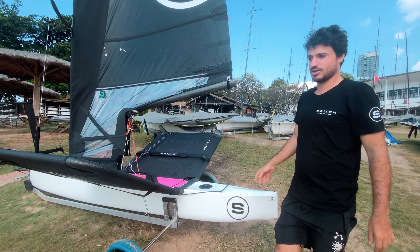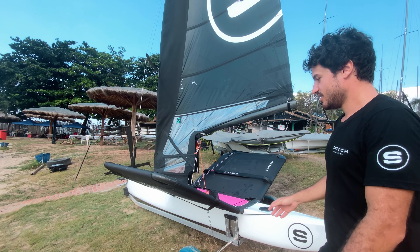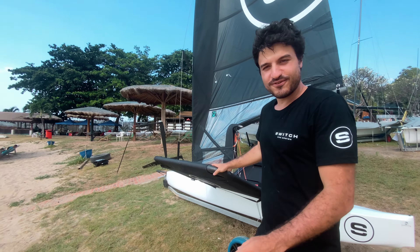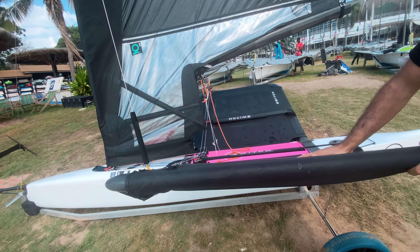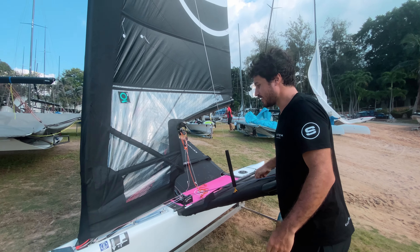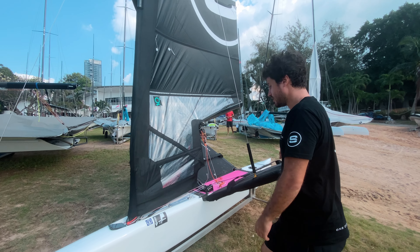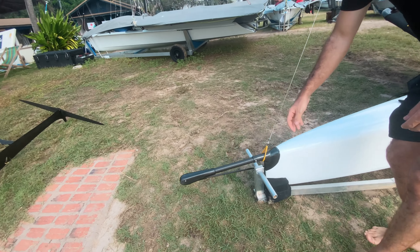The first thing is that it doesn't have a gantry. The gantry is integrated inside the hull, so that helps quite a lot with takeoff. We have really good takeoff speeds with every rig, which I'm going to talk about later. Full carbon wings with foam padding inside them to provide buoyancy for beginners.